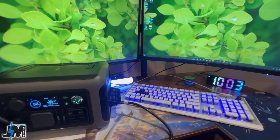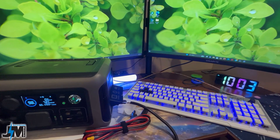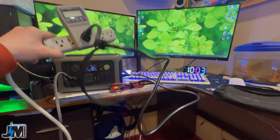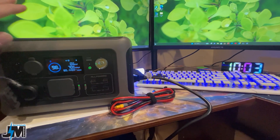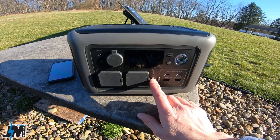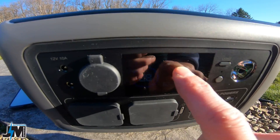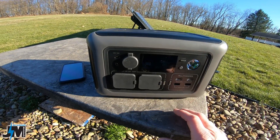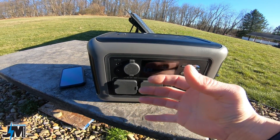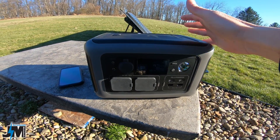AllPowers also gives you this MC4 to XT60 connector to connect the solar panel, a nice little carry case, and the cord to charge this up does not have a brick — all you need is the cable, as the brick is built into the AllPowers R600. Now to get that UPS mode turned on, you do have to turn the outlets on before you plug the unit into your wall to charge, and you will see the little UPS light on the front come on. If you plug the unit in to charge without turning the outlets on, it'll provide pass-through charging but it will not be in UPS mode and will not revert over if your power dies.